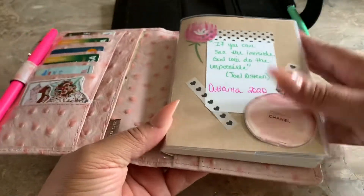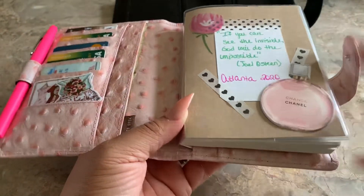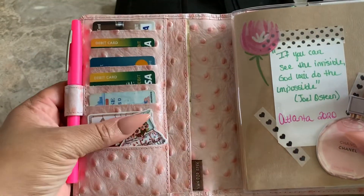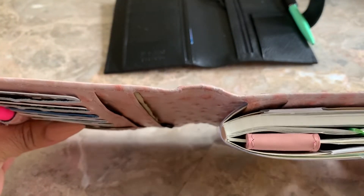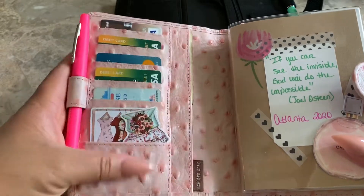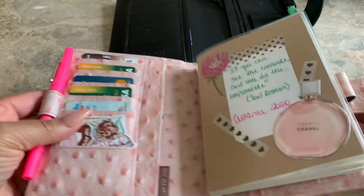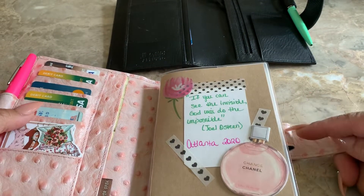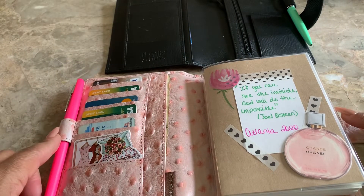Nothing has changed on my interior. This is my Muji insert that I use on a monthly and weekly basis. I've already loaded up my credit cards, and there is no big back pocket on this one. That was a little drawback, but I had to touch this and have it — I wanted it. I have my pen here. I'm waiting for my Julio pink pen to come in. I like the fact that there's two pen loops in this one.